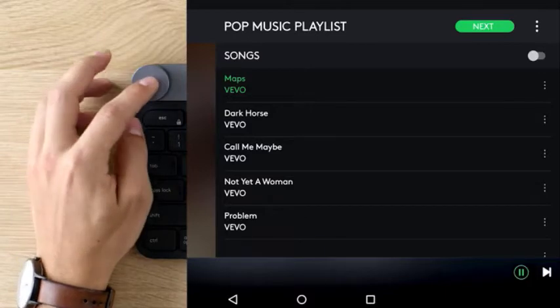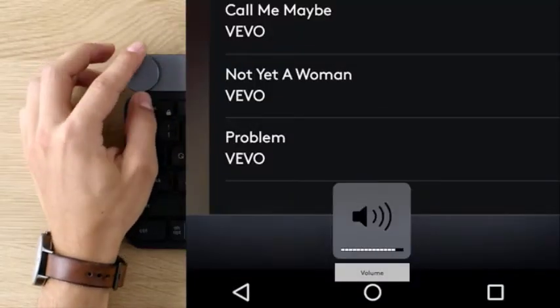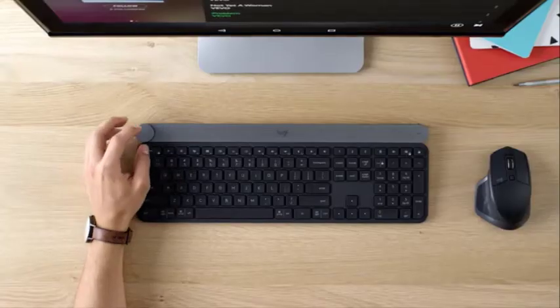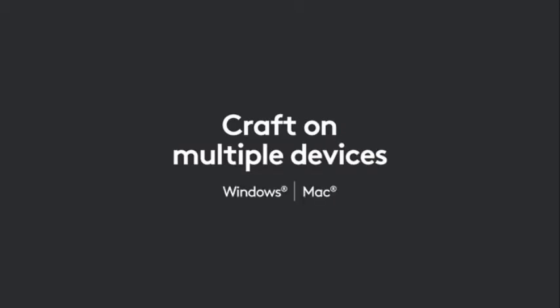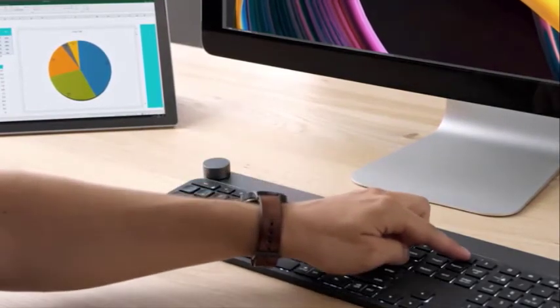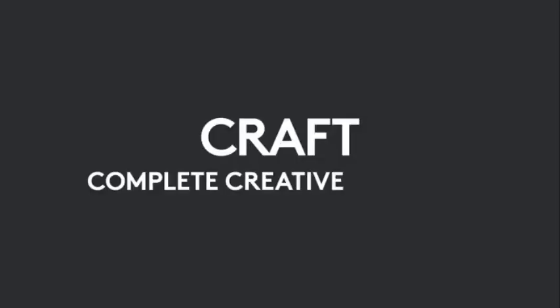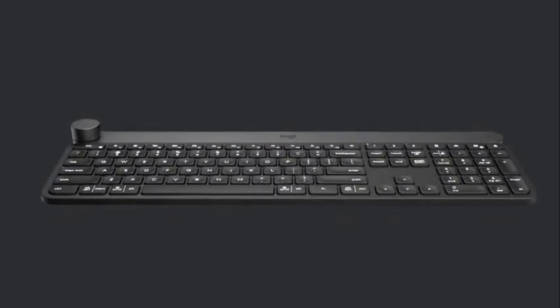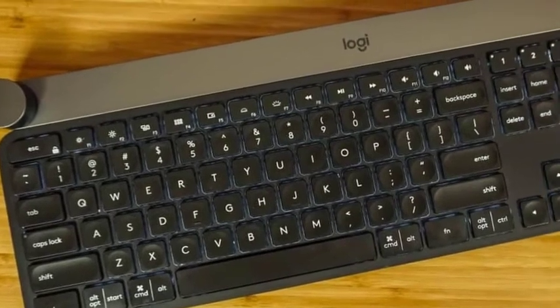The keys are also extremely sturdy with very little wobble, though not quite as stable as the butterfly switch keyboard on the MacBook and MacBook Pro. The downside of stability, however, is key travel, which is extremely shallow on the Craft, akin to what you'd get on an ultra-portable laptop. The result is a less-than-satisfying typing experience that is the keyboard's main weakness. The Craft simply doesn't offer the pleasing feel of a mechanical keyboard that will keep the fingers of a novelist or gamer happy all day long.